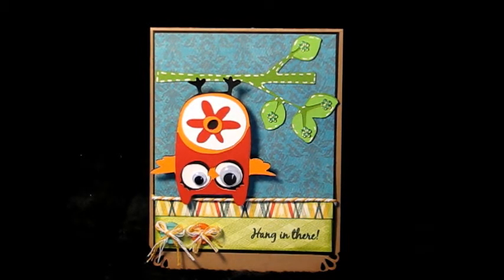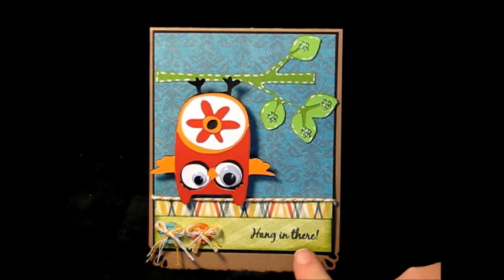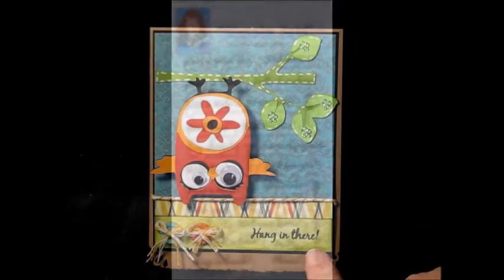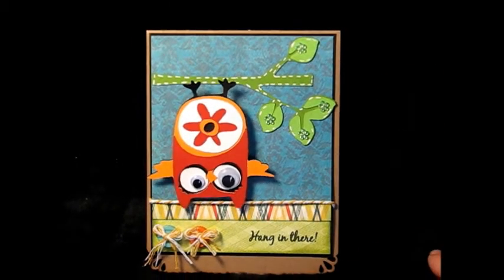Let me show you the inside — oh, and the sentiment down here. This is Cards TV Stamps and it's the Simply Said set, and I inked it with Memento Tuxedo Black ink.